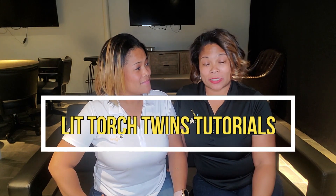So a lot of people reached out and said, can you do some tutorials on how to light a cigar, how to cut a cigar? What's the best cigar for newbies? What would you recommend? So guys, we are going to do a little something with the LitTorch twins and it's called LitTorch Twins Tutorial.